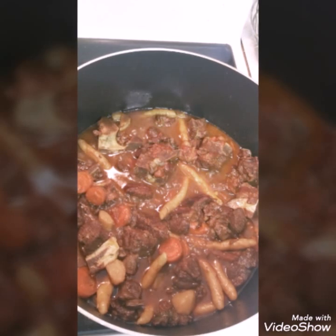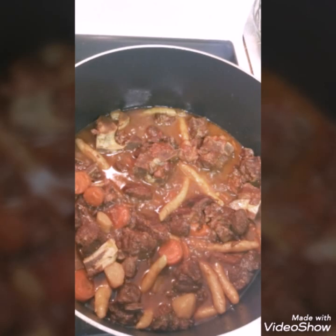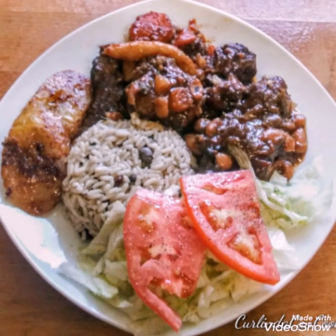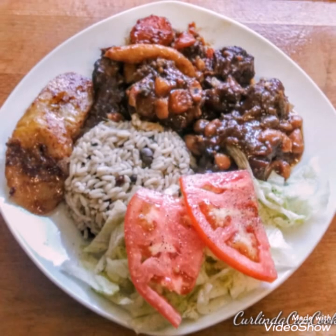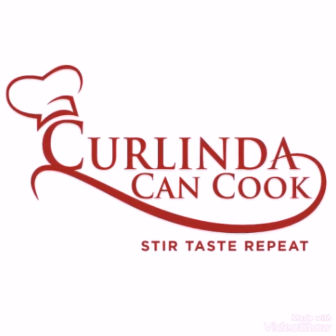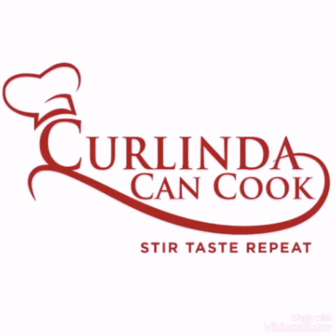And voila! You'll get something that looks just like this. Now go ahead and start grabbing your plates, because it's about time to plate this up for your family so everybody can eat. Just like that — boom! Magic! You went ahead and created your Caribbean stewed beef with your coconut dumplings, plated it all. Again, this is Curlinda. Thank you so much for watching — don't forget to like, comment, subscribe, and share this video with a friend.